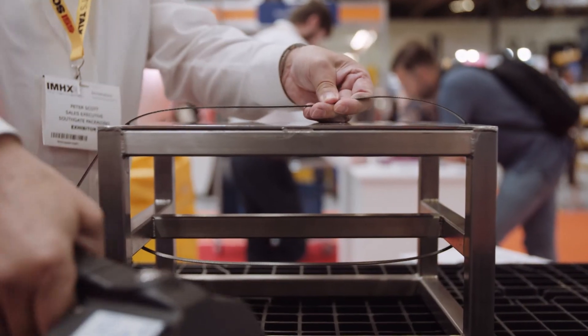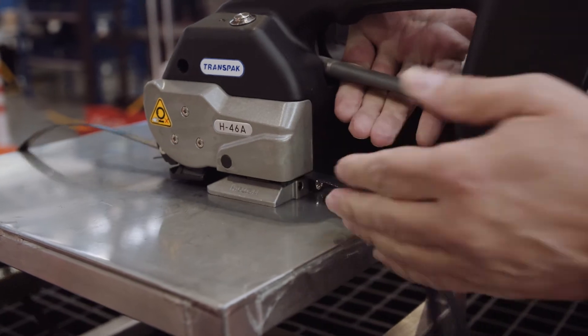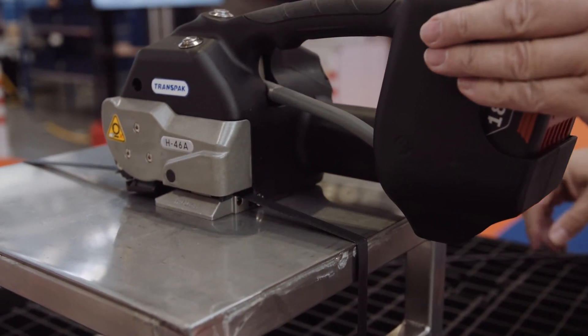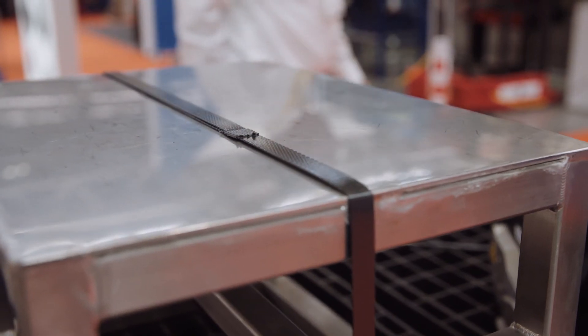If you work out on an average pallet, it will take you about five minutes to strap it, approximately. With a Friction Weld tool, it will halve that and may even reduce it more.